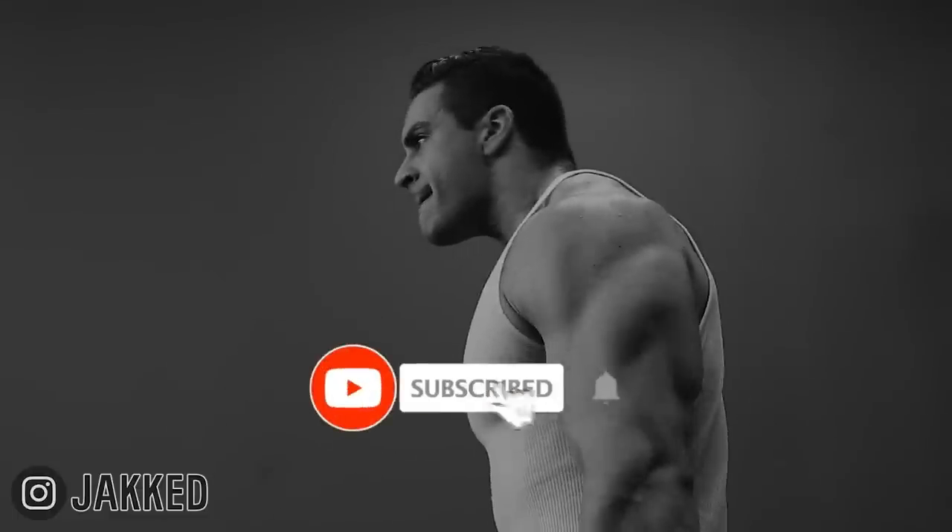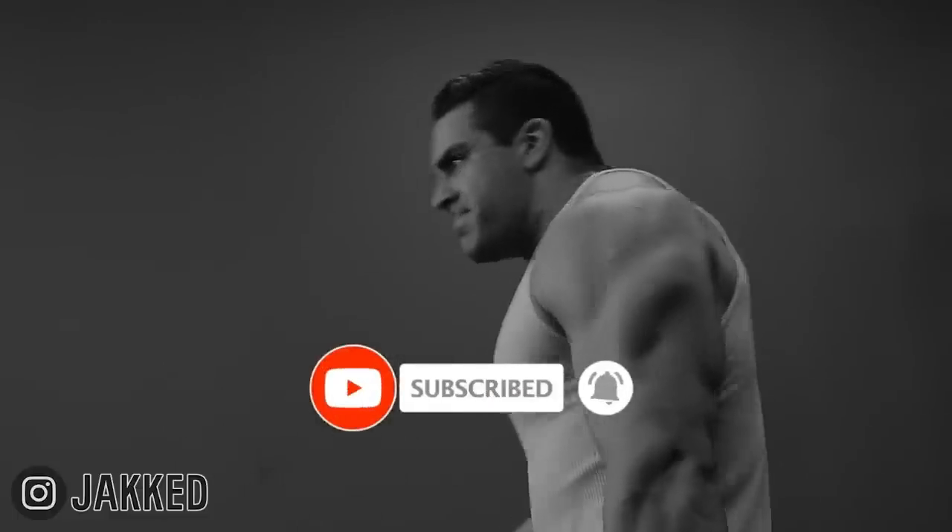And if you want the exact programs that I recommend to build more muscle using proven old school bodybuilding methods, all my links are down below.